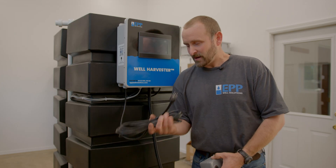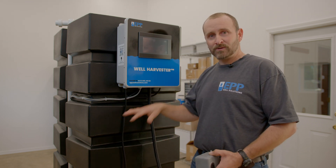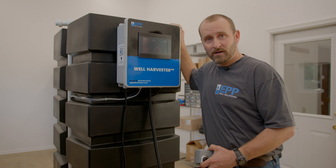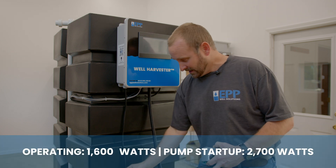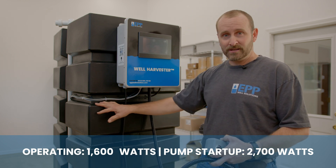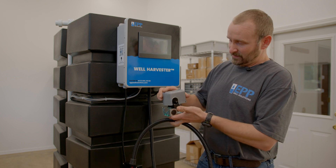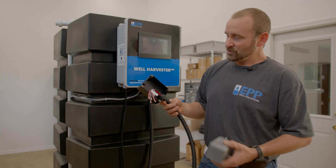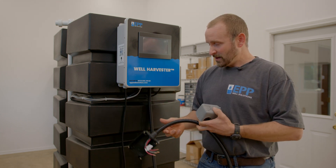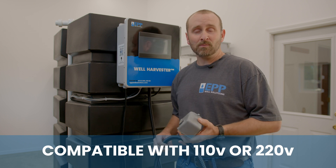For wiring, the system has a 110V plug that powers both the control box and the booster pump. During a power outage you can connect this to any generator producing 110 volts and still have pressurized water from the tank. For the well pump, a junction box replaces the standard pressure switch — the wiring connects there, and our system is compatible with either 110 or 220 volt power.